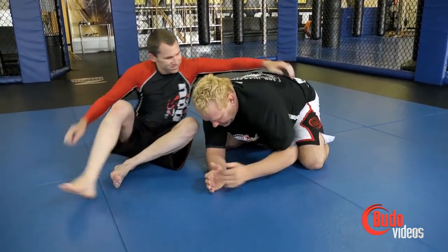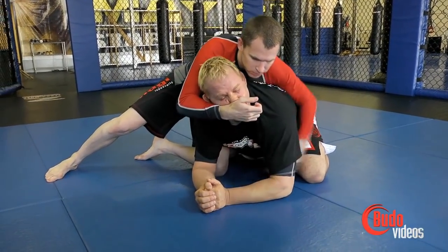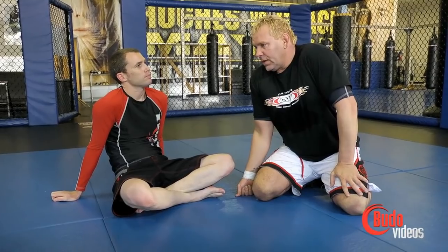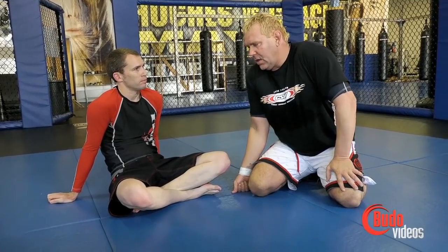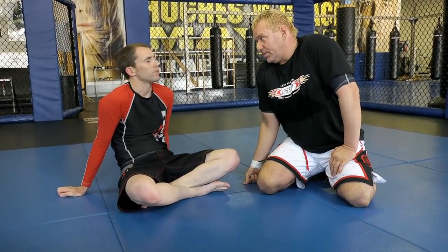That's called the bulldog cross-face — sit out. Nasty. Just a few little tricks that a lot of people don't really use so much. There are things most people haven't seen or don't practice much, so sometimes it's easy to catch people with things they haven't seen before.